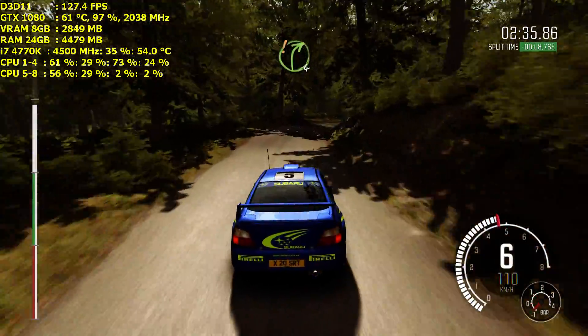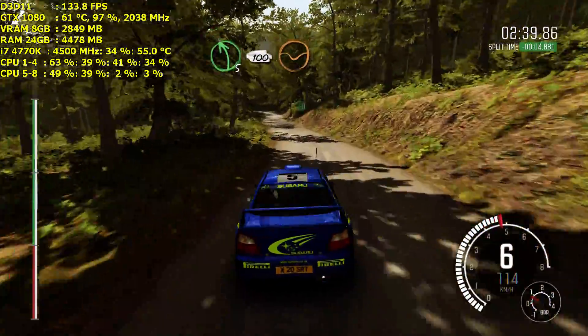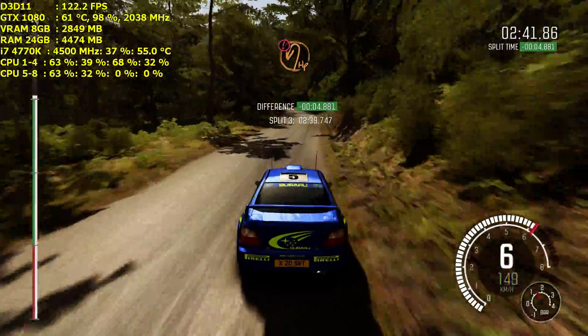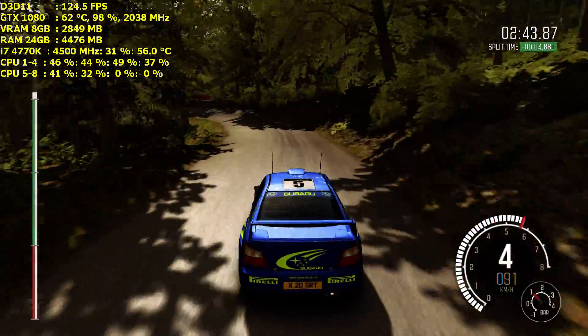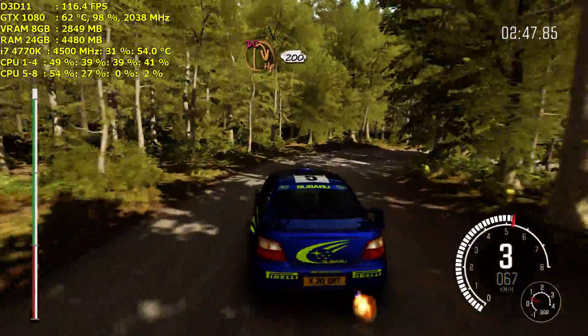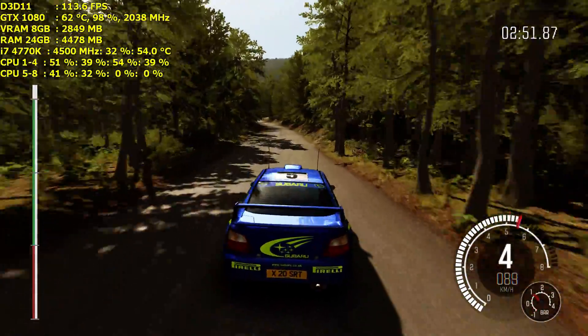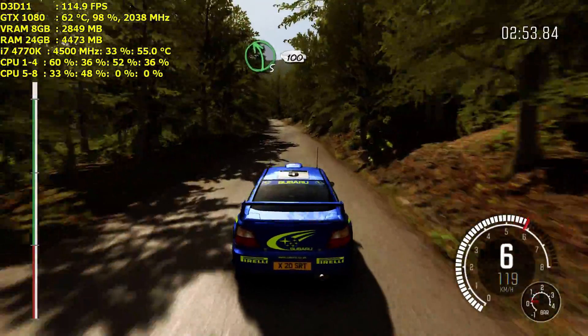Care, right four, rocks on exit. Left five, 100 through dip. Caution, braking, open, hairpin left. Down. Into hairpin right, don't cut, 200. Left five over crest, deceptive, 100 down.